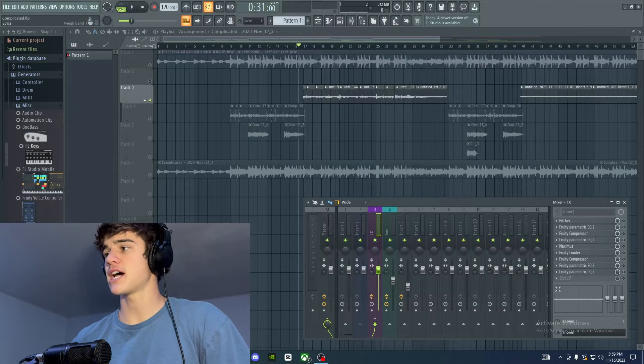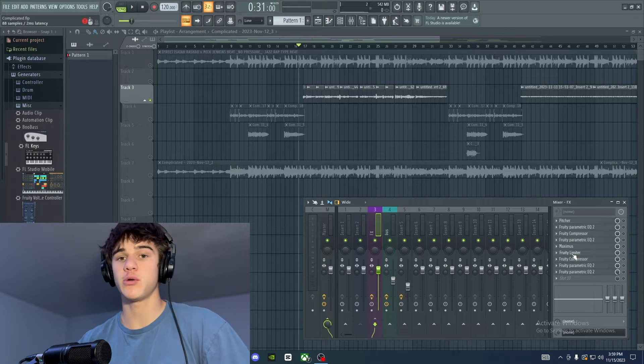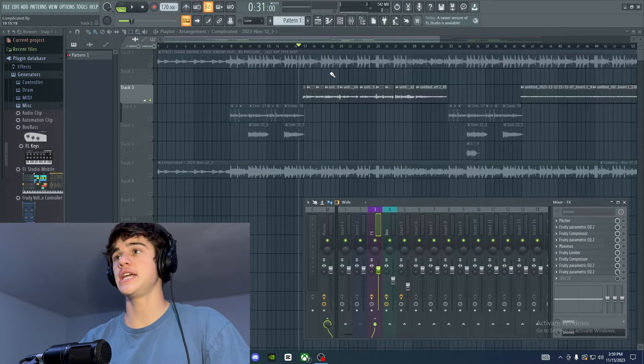If you're just getting into mixing your own vocals in FL Studio and you don't really want to spend the money on plugins yet, then this video is for you. I'm going to show you exactly how you can professionally mix your vocals with the FL Studio stock plugins. So without further ado, let's get right into it. I'm going to go through the plugins on the side that I've added to the main mix track of the vocal and show you exactly what I did with each stock plugin and why it works.